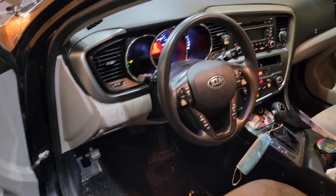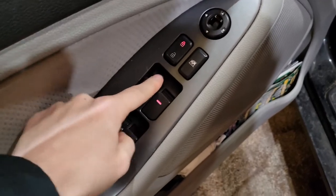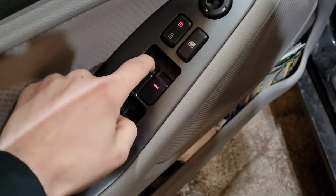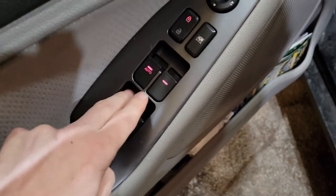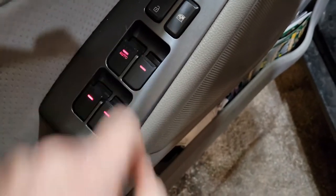So here we have a 2013 Kia Optima. This is the master switch right here and it doesn't work — there's really nothing left of it. All the other ones still work, but that one.